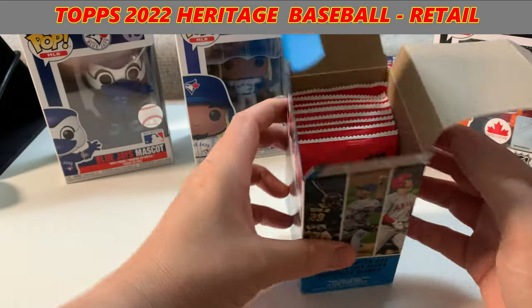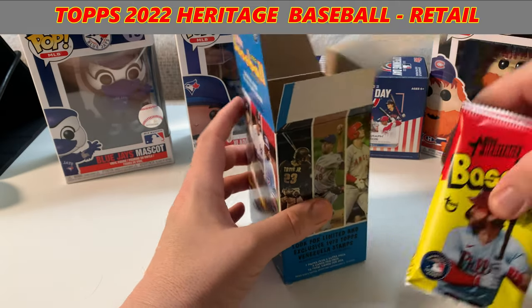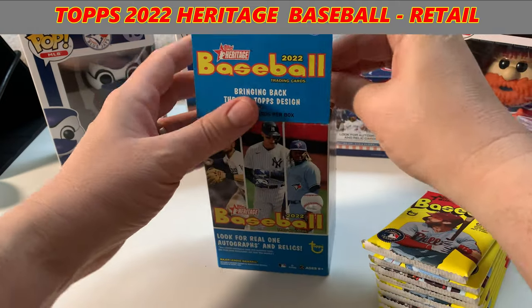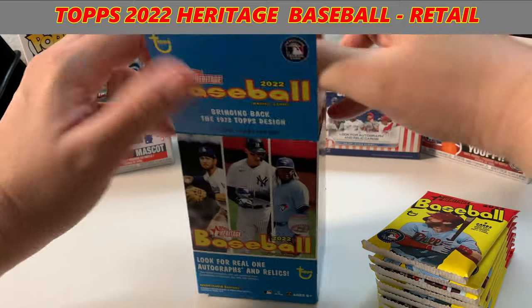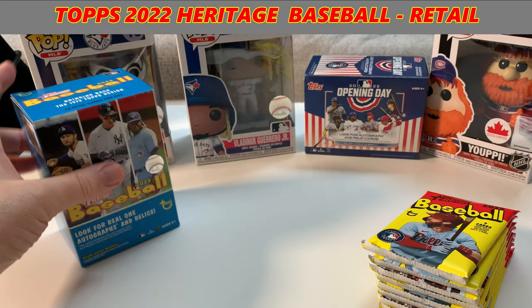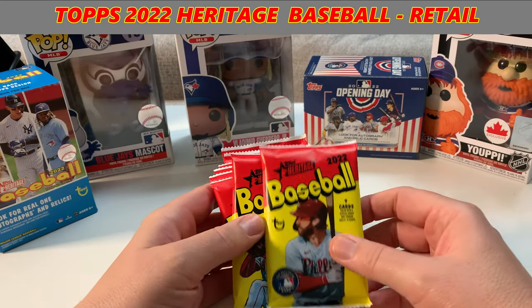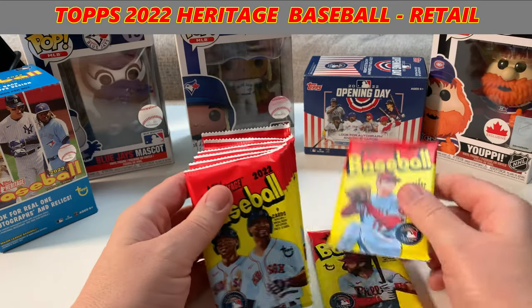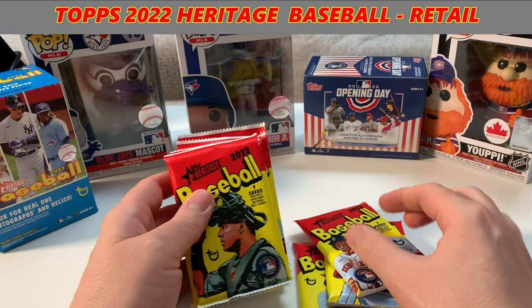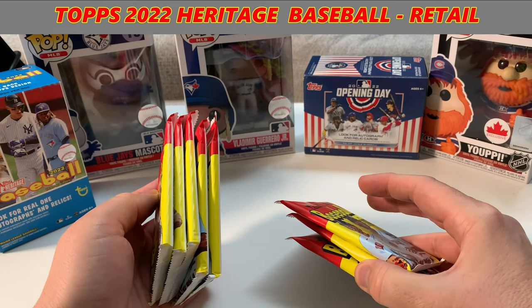That's what the box looks like. I like the pack design — it's red. We've got different players on each pack. Really nice looking. And we get eight packs. All right, let's get ready to go here.